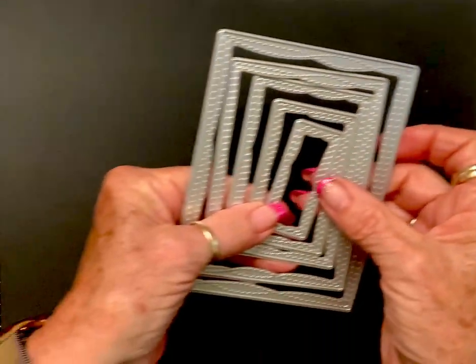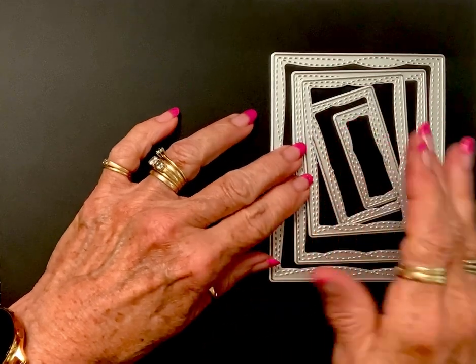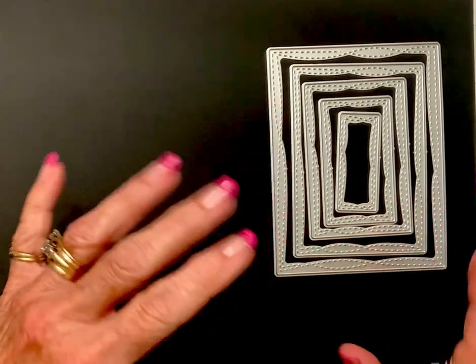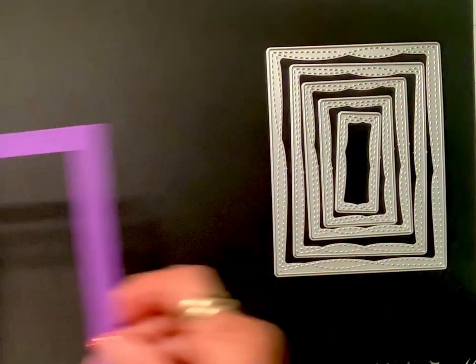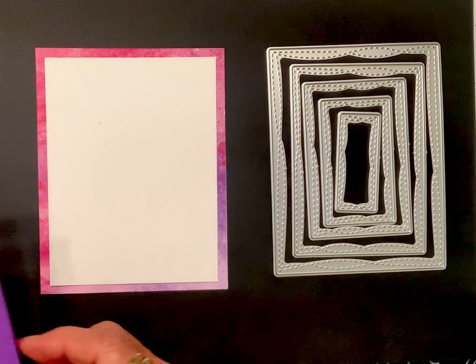Hey there crafty friends, I got a little Temu haul, so let me show you. The first thing I got is this die set, and I love it because I've always said I don't understand why when they make die sets that are rectangles, they're not A2 size and A2 compatible. I just think that's the way it should be, but it's not always that way — but this one is, and I love it. Here's just a card base with a four by five and a half matte.